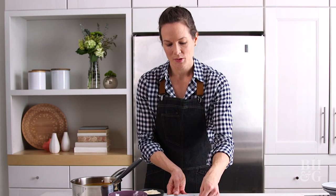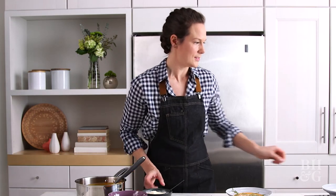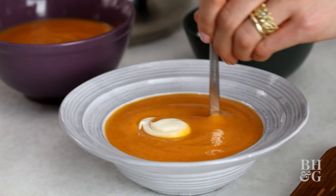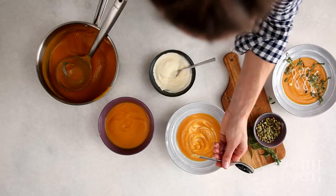This bowl is ready to be served or photographed, so I'm going to set it aside and show you another option if you don't want to mess with piping the creme fraiche. We just dolloped that on top — I'm going to pull my spoon through it and swirl it around a little bit. It looks a little less fussy, but kind of fun.